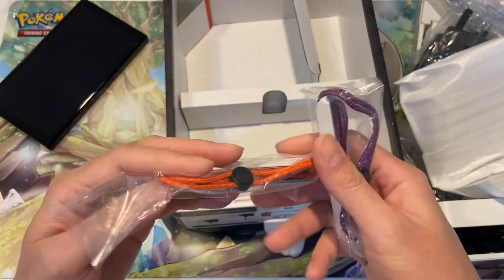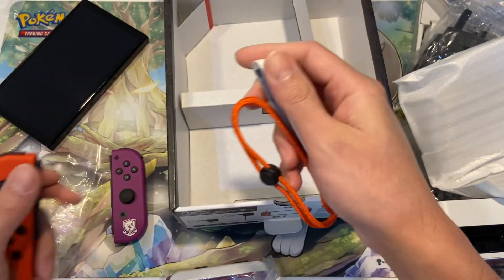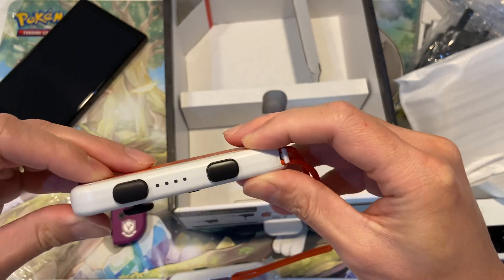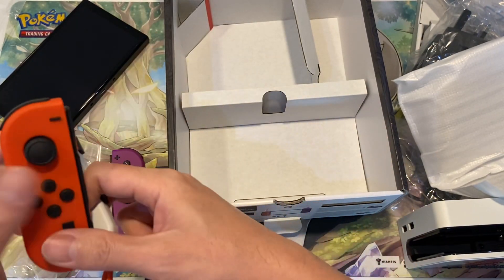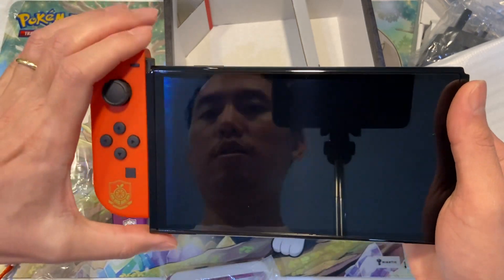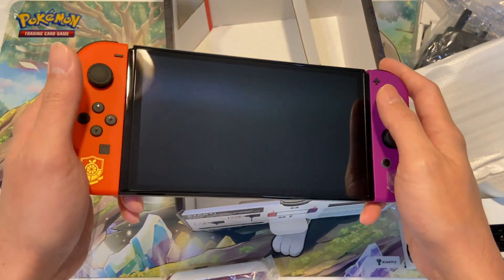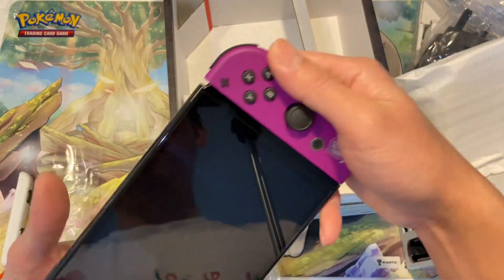I forgot what you call this, but you put it at the back of the controller and it makes it a little bit easier to use when you're playing as a single player. Let's connect this to the main device and have a feel. This is the first time I'm actually holding an OLED device myself. Okay, that clicks nicely! It does feel a little bigger than the standard Switch.